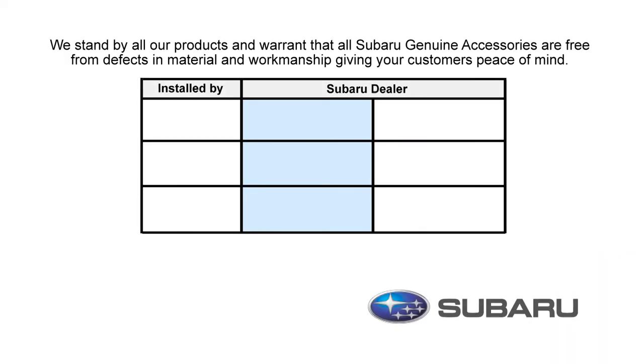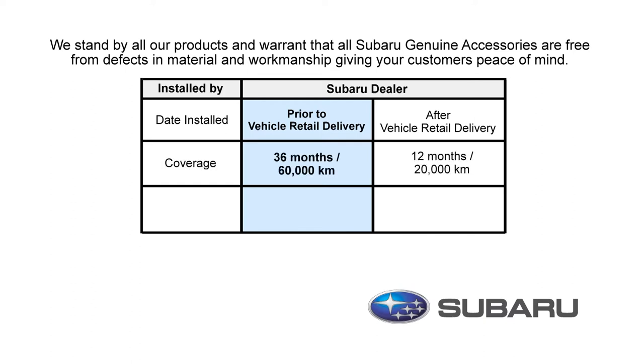At Subaru, we stand by all our products and warrant that all Subaru Genuine Accessories are free from defects in material and workmanship. There are two different warranty periods depending on when you installed your accessories. If they were installed prior to delivery of your new Subaru, then you are covered for parts and labor for 36 months or 60,000 kilometers. If the accessories were installed after initial delivery of your Subaru, then you are covered for 12 months or 20,000 kilometers.